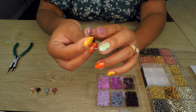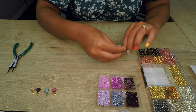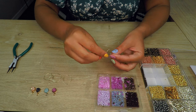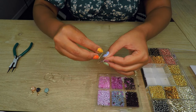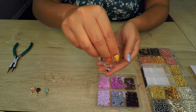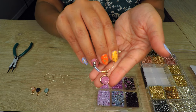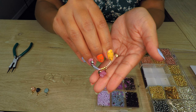Now it's time to add our little charm — and these are so pretty. Let me give you guys a little bit of a close-up. This is what the little crystal charms look like. I'm gonna go ahead and replicate the beads on the other side.